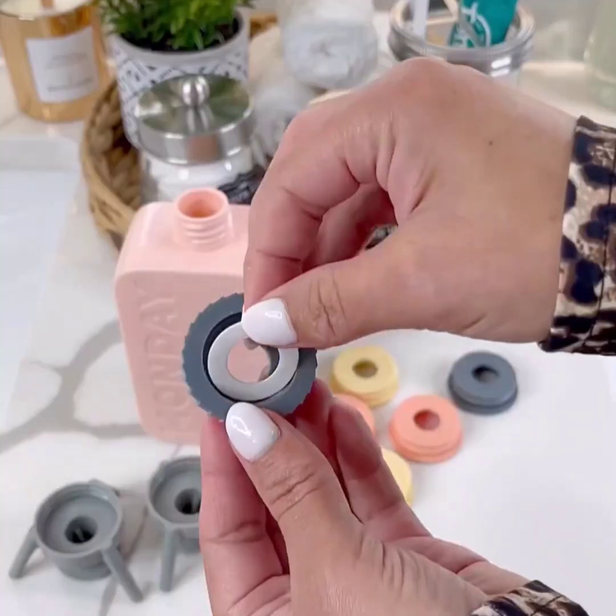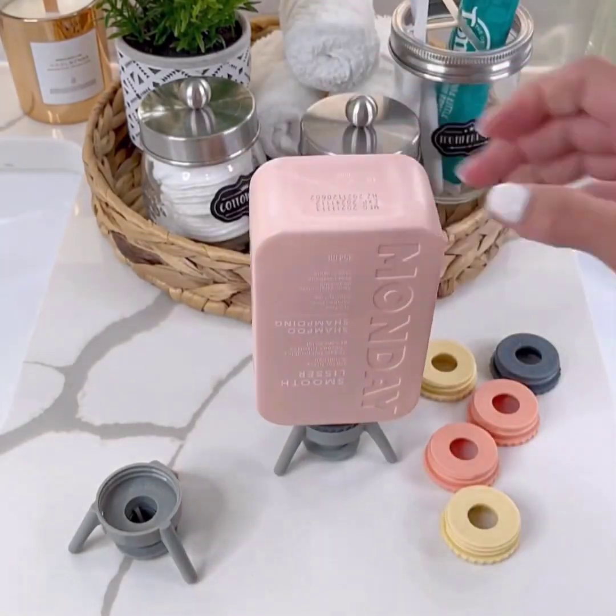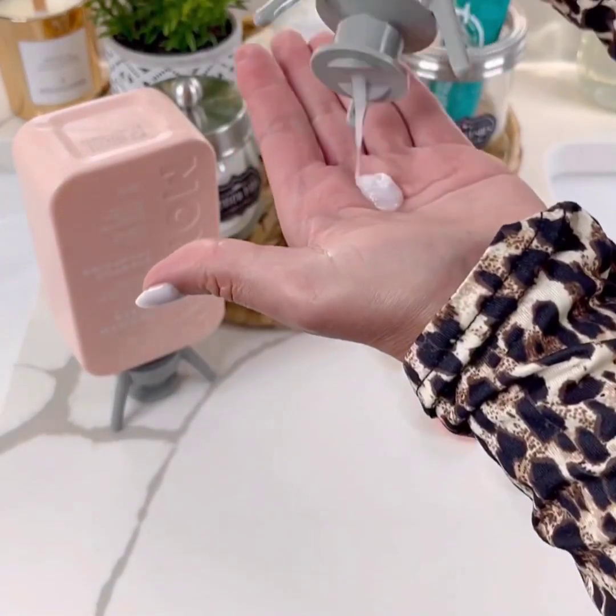Replace your bottle's original cap or pump with the Flip It. It gets every last drop out of your favorite product. Use them in the bathroom, the kitchen, laundry room, and more. They are BPA-free, food and dishwasher safe.